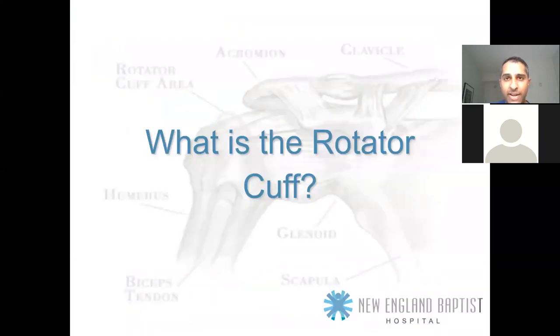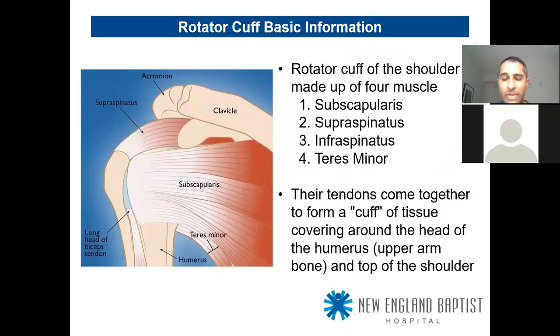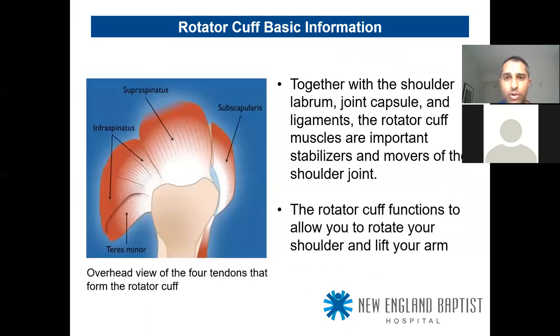What is the rotator cuff? Quick recap: four muscles — subscapularis, supraspinatus, infraspinatus, and teres minor. Their tendons come together to form a cuff of tissue covering around the head of the humerus and the top of the shoulder. Together with the labrum, capsule, and ligaments, the rotator cuff muscles are important dynamic stabilizers — they provide compressive forces on the humeral head to keep it located in the socket.